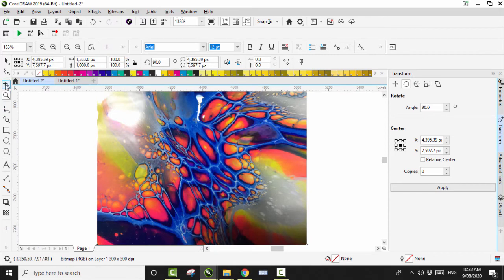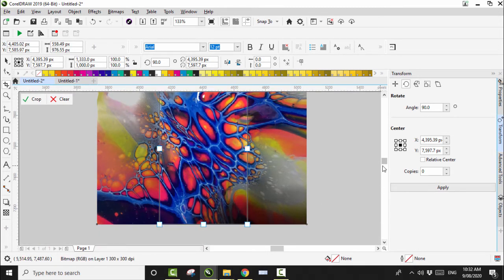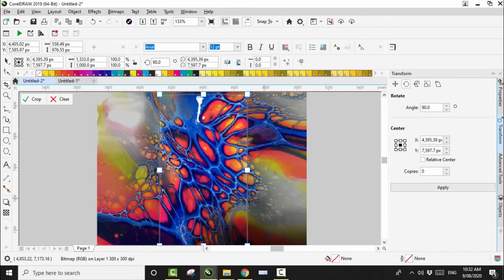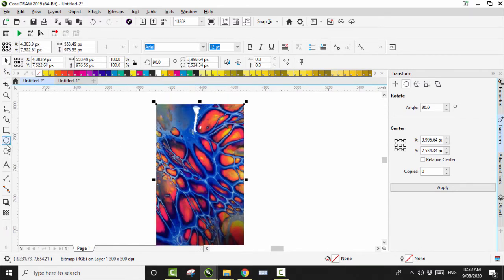I like this middle section here so I'm going to grab the cropping tool and come straight through here. I don't like this area here — there's not a lot going on and I have to do something about this big white splotchy thing here. So let's click crop and deal with the white elephant in the room. What I'm going to do is create a circle and go over that white area like so.